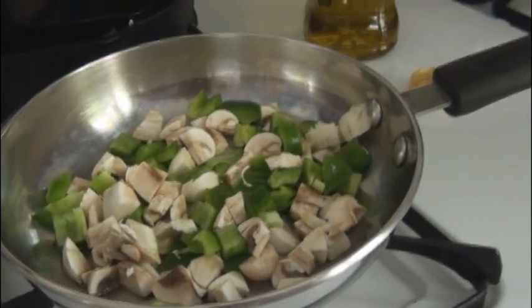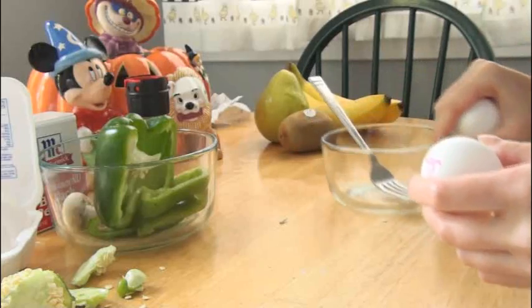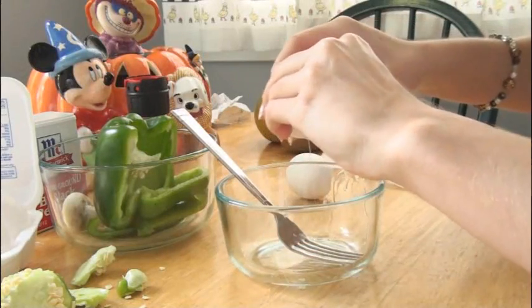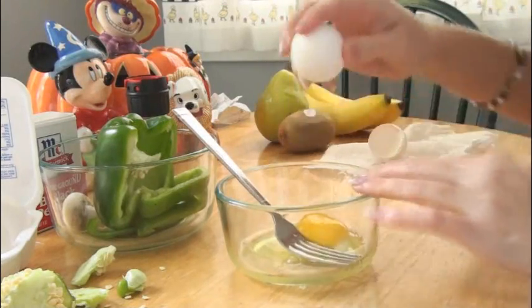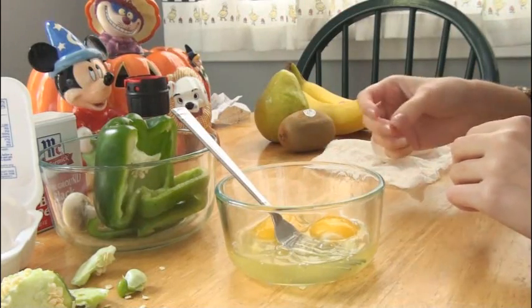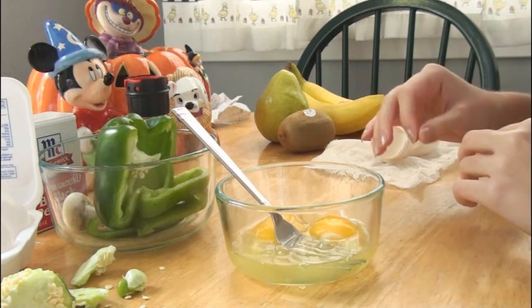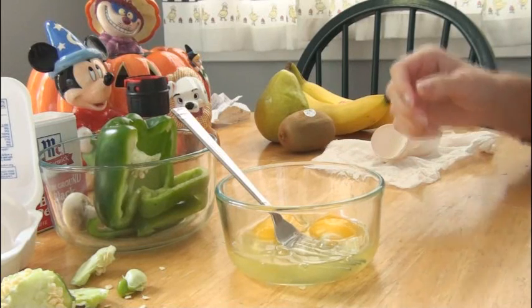Now I'm taking two eggs and I'm going to crack them into this bowl. If you happen to be on a health kick, you can take out the yolks and just make scrambled egg whites, but then you'll want to add at least one extra egg. You should have washed your hands before you started cutting the vegetables or preparing anything, but make sure you wash your hands right after you crack the eggs as well.